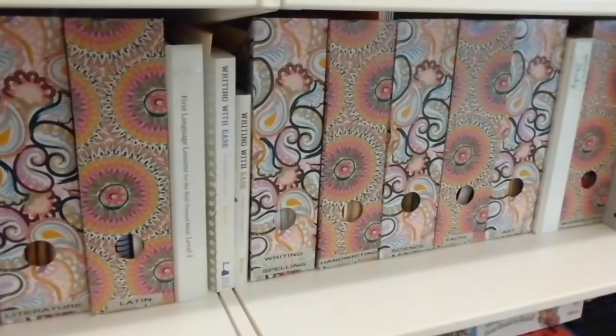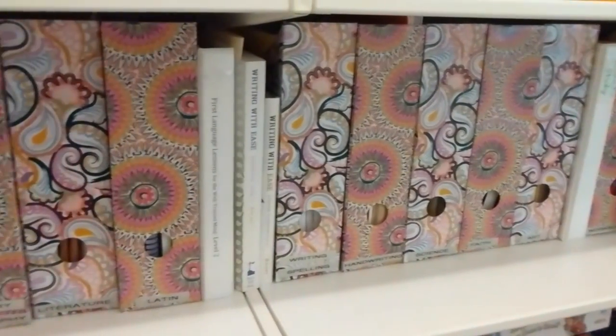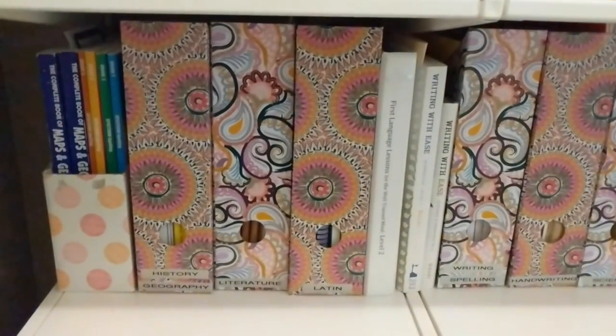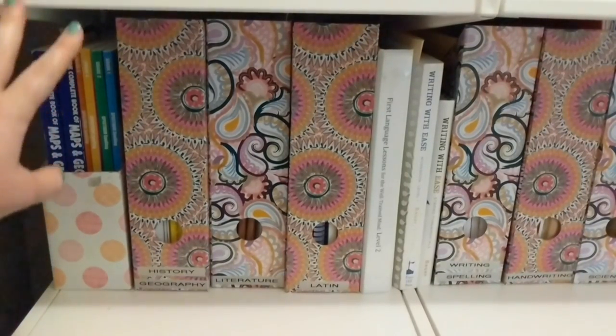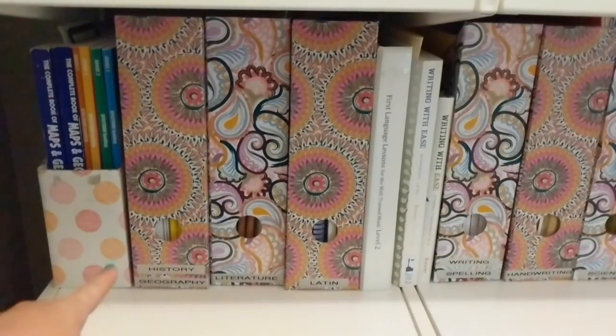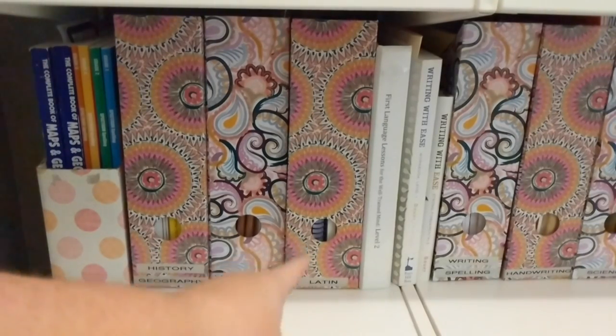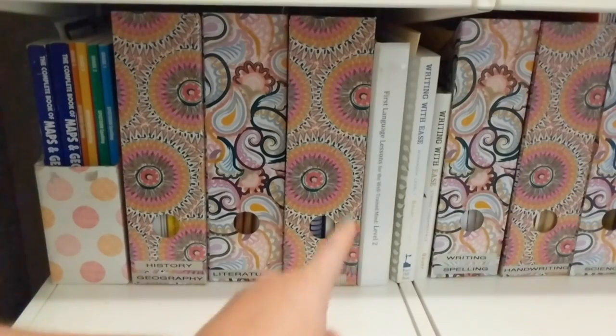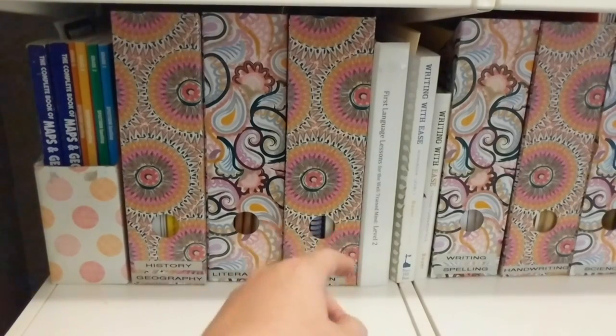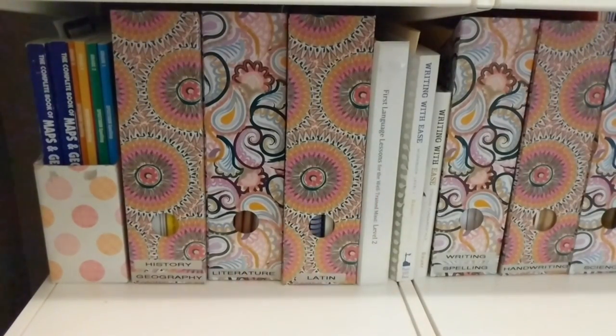I just took my little label maker and labeled everything. Going from left to right, I have books that we're actually using in the upcoming school year right here that are going to go in their workboxes. Then I have history and geography, literature, Latin, and First Language Lessons level two. We are currently working on level one right now but we will start working on level two probably about halfway through the school year. Then Writing with Ease.